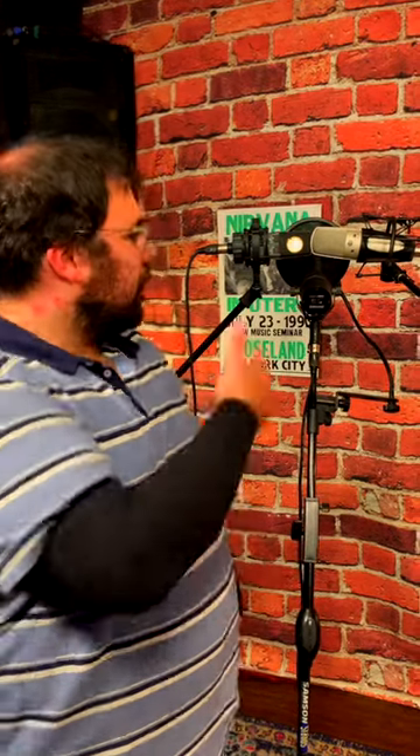Hi guys, Diego here explaining what we're doing today. So we had a recording date for the voiceover in one of our projects that IA is doing that I'm not going to tell you about, but this is kind of how we're doing it.